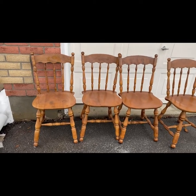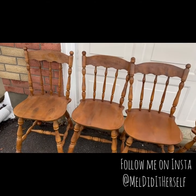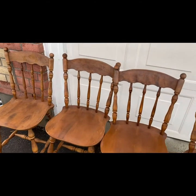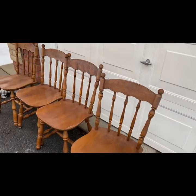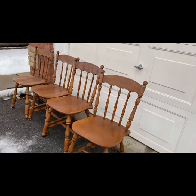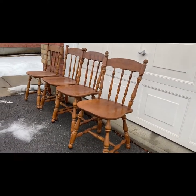Hi everybody, welcome or welcome back to Mel Did It Herself. Today I am tackling some farmhouse style chairs for a kitchen table or a dining room table. I came across these on garbage day when I was doing a walk around the block, and one of my neighbors was giving them away, which was perfect.